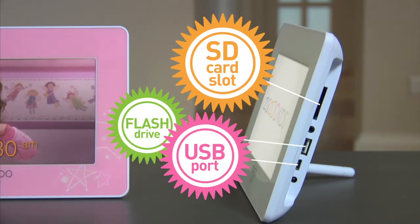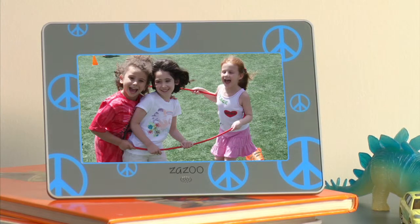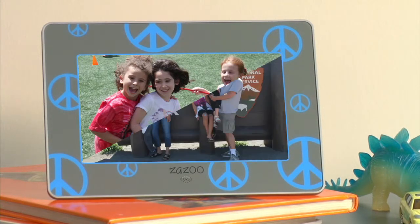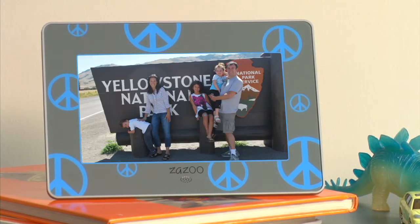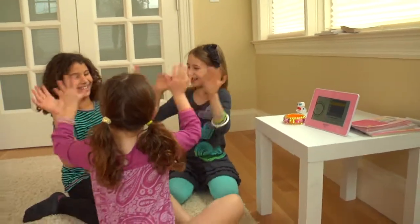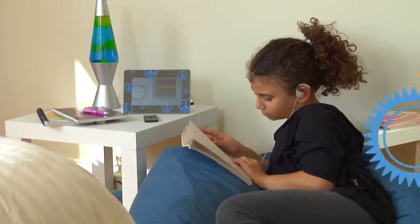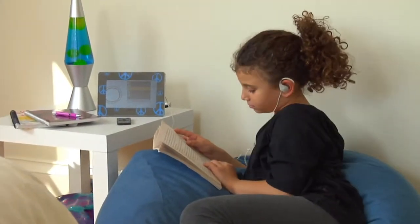And as your child grows, the Zazu Photo Clock grows with her. It features many outstanding multimedia functions such as a rotating digital photo frame to showcase favorite pictures of family and friends. The Zazu Kids Photo Clock also comes equipped with video playback and MP3 player so your kids can jam to favorite tunes or listen to audiobooks with the built-in speakers or on headphones.